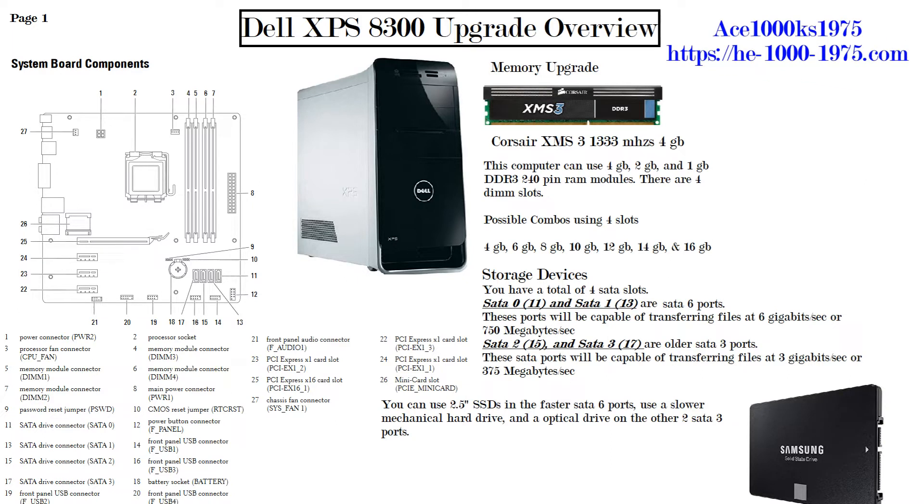Hello everybody, today I will be talking about the types of upgrades you can make on a Dell XPS 8300 computer. What you see on the left is a diagram of the Dell XPS 8300 motherboard.